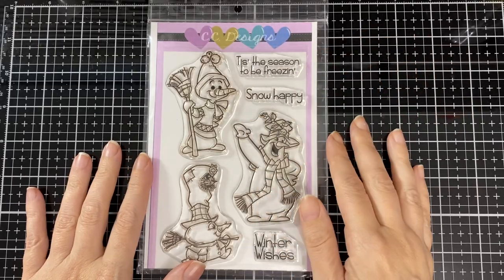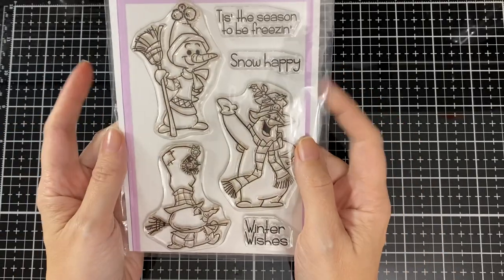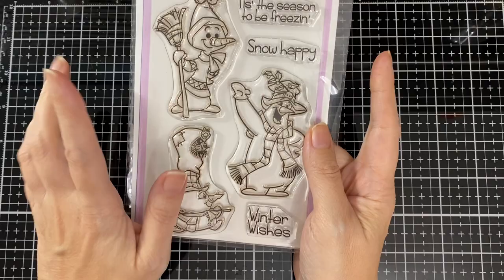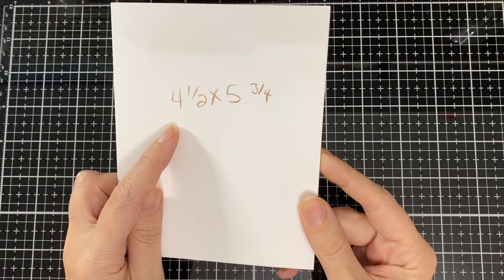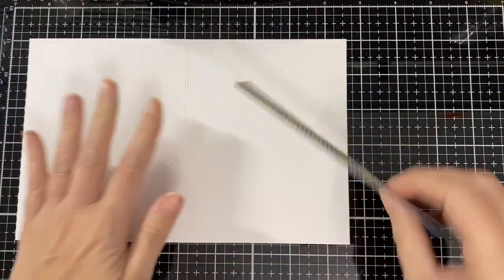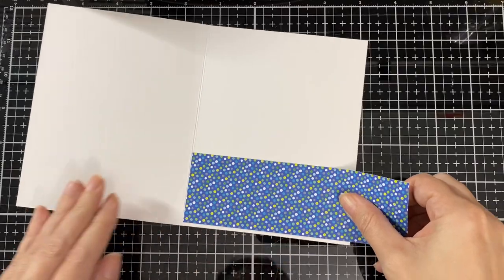Hello everyone, today I'm here for CC Design and it's preview day one. This cute set is the Winter Snow, and I'll be using those two little snowmen — they're so cute. There's no die, or I didn't get the dies — it might have some. I will be using one of the Lawn Fawn background dies with it. Super fun. My card base is four and a half by five and three-fourths.